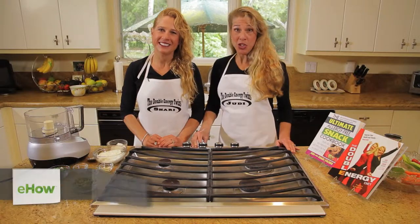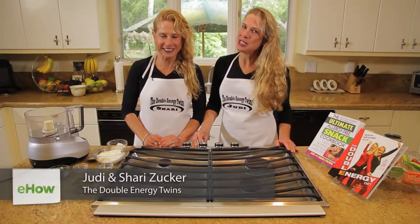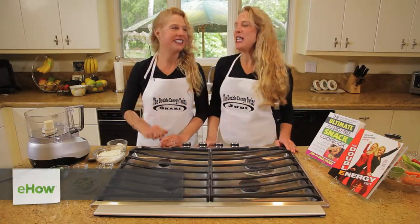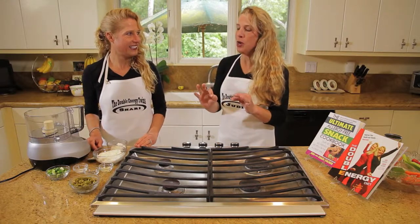Hi, we're the Double Energy Twins. I'm Judy and I'm Shari, and welcome to the Twins Kitchen where the food is twice as tasty and good for you too. Today we're going to be making green olive and sour cream dip. This is an easy dip and a real crowd pleaser.